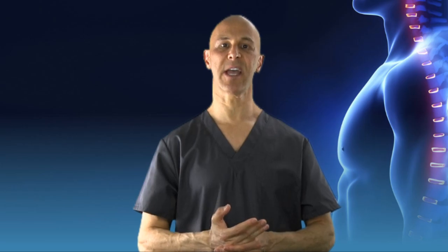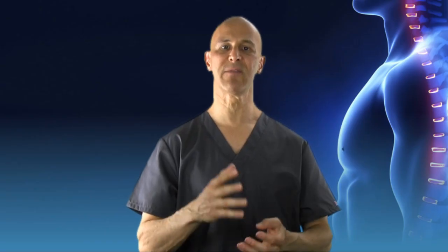As a result of that bad arch support, plantar myofasciitis, or plantar fasciitis. This particular condition — the arch of the foot, because it's fallen, because it's dropped, because you have no support — you're putting excessive stress from the forefoot underneath the foot all the way to the heel. You can have burning, particularly when you get up, difficulty walking, lots of pain because of improper arch support.